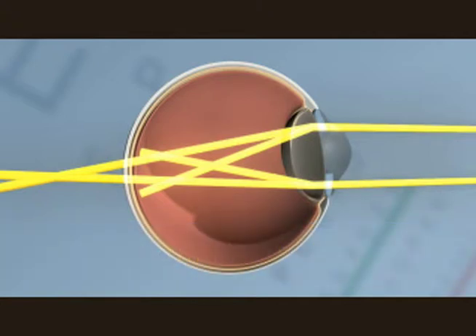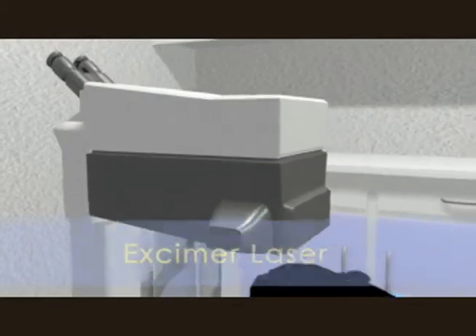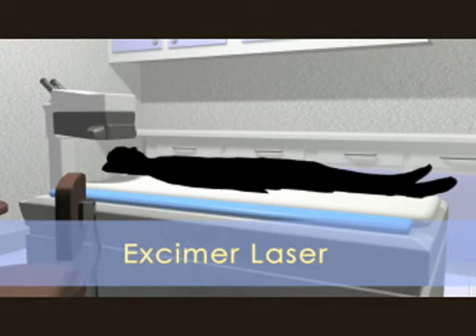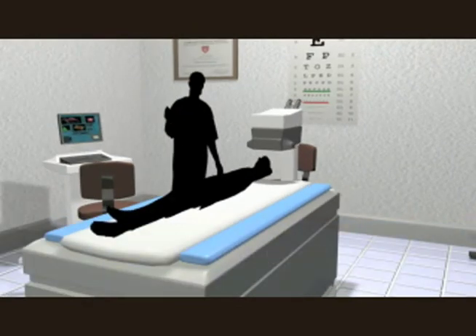LASIK is used to reshape the cornea to correct vision and bring the focal point back to the retina. LASIK surgery utilizes an excimer laser to cut away excess corneal tissue. The procedure is performed as the patient lies on the operating table while the surgeon operates the equipment.